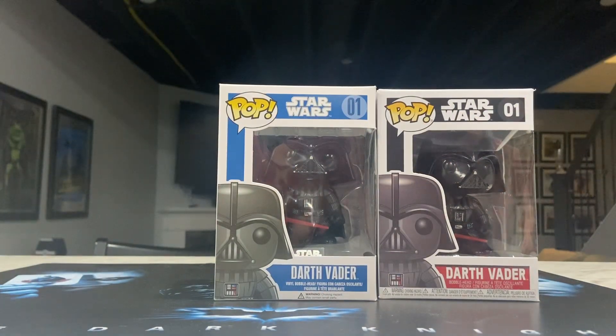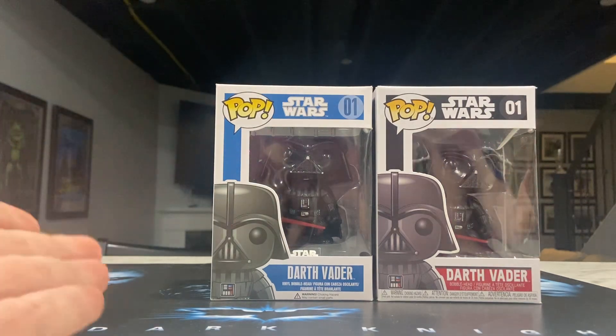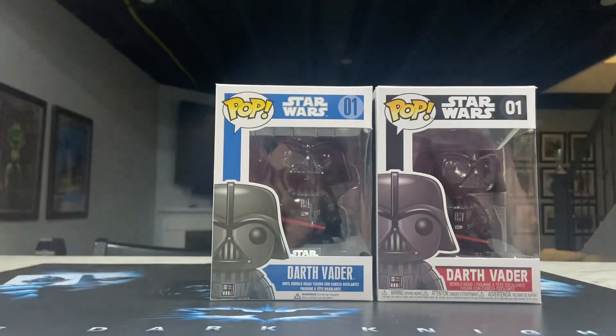What are the differences between these Funko Pops? What you're looking at is our two Darth Vader Funko Pops, released a decent time ago. You're probably wondering what is the true difference between all these Funko Pops — and there's not really a difference between the Funko Pop itself. It's more of the box. You can probably see we have a blue box here and a black box here.